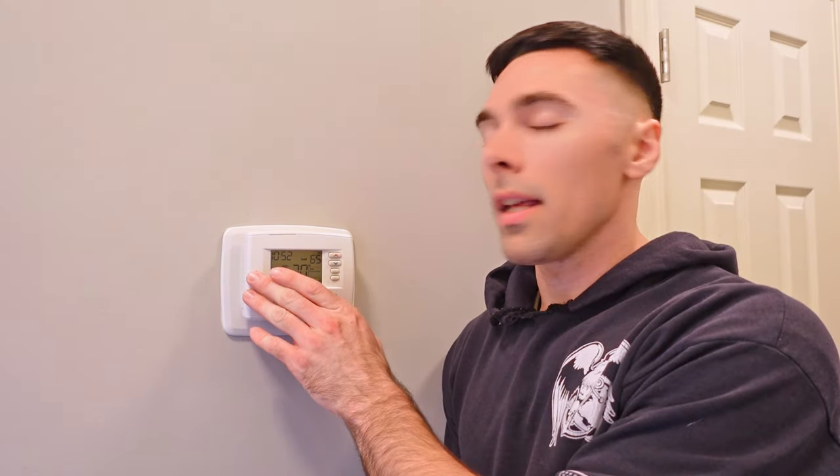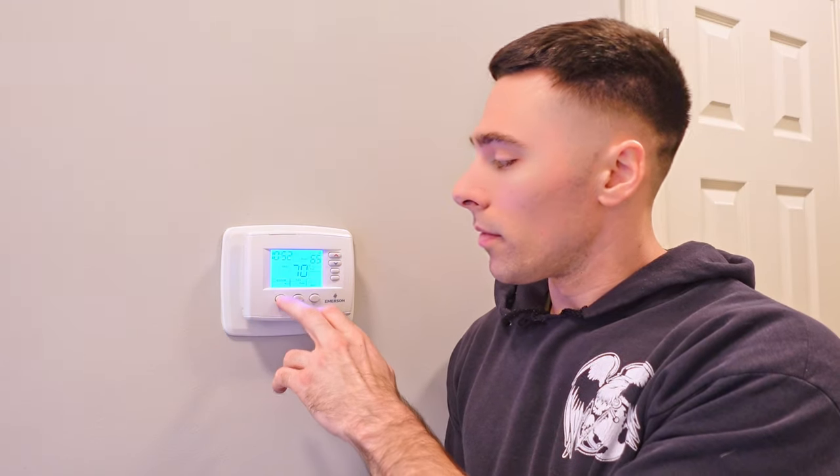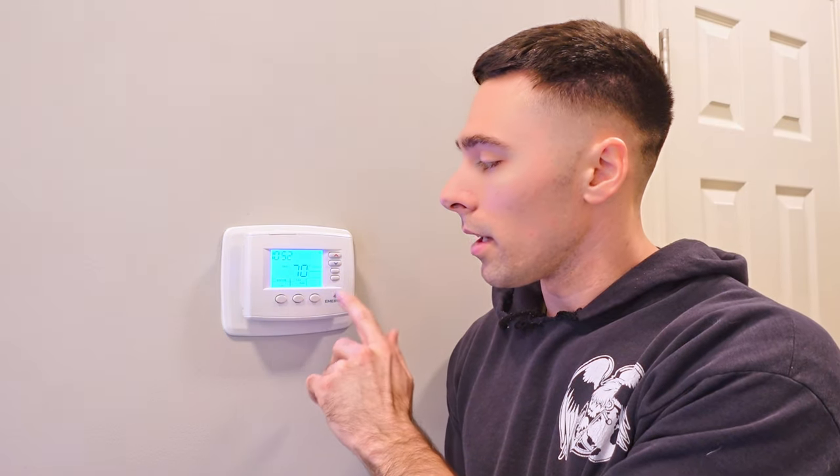Your first step is to determine which unit you're going to be working with. The thermostat you're replacing — if you have more than one in your home — you need to go identify which furnace it actually controls. In this case, my upstairs thermostat works with my furnace in the upstairs attic space. I've already identified that, so I'm going to turn this one off first. Then you've got two choices: you can go unplug it or turn off the power at the source up at the furnace, or you can turn it off at your breaker. I'm going to do mine at the actual furnace, so we need to go upstairs.